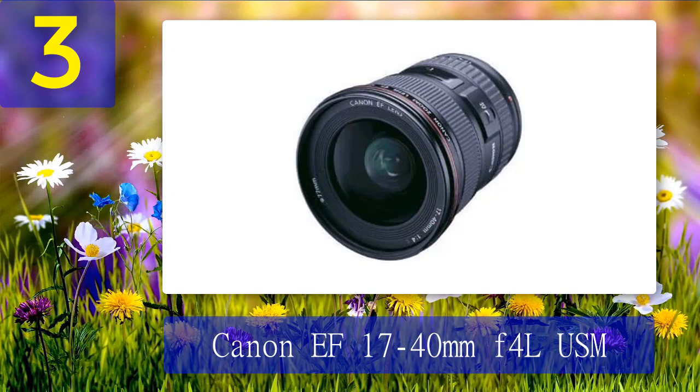The Canon EF 17-40mm f/4 L USM is another versatile wide-angle zoom lens. It gives you a good focal length range and you won't see much distortion even at the extremes. Budget-conscious photographers will appreciate the price tag.